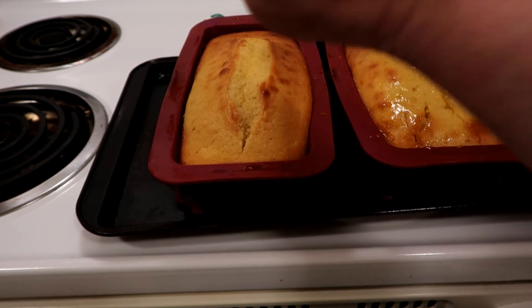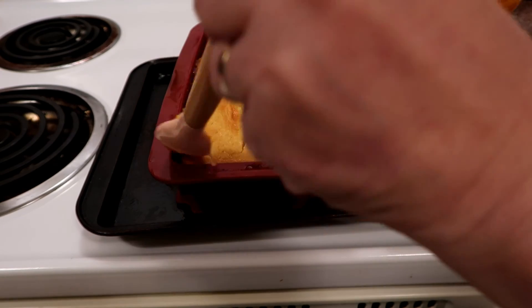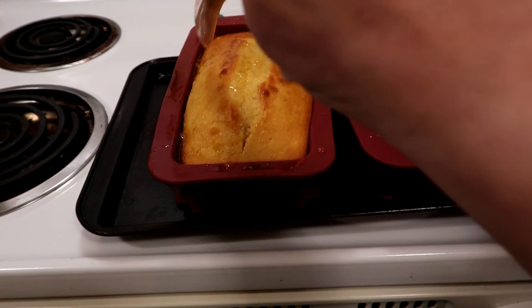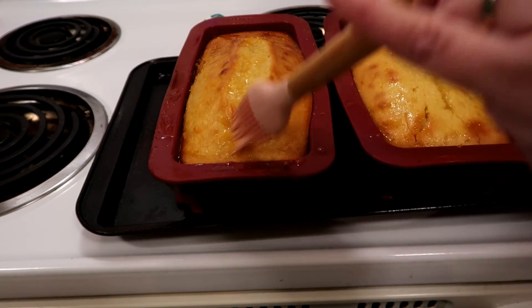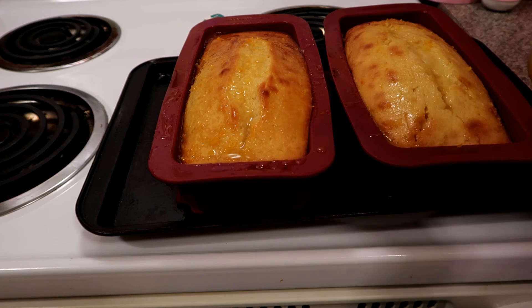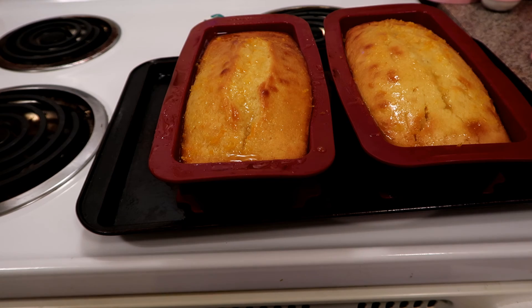There's the first one glazed — now I'll do the second one. I'll probably freeze the extra juice so I can make a couple more loaves in a few weeks. Now the glaze is on, I'm just gonna let them cool and then we'll eat them.